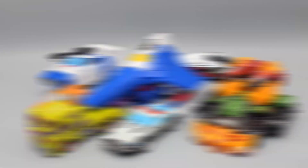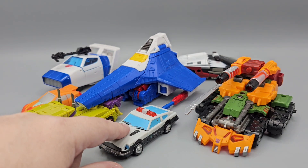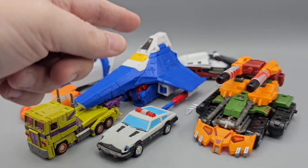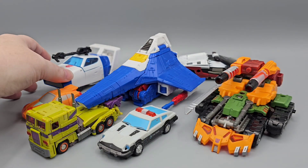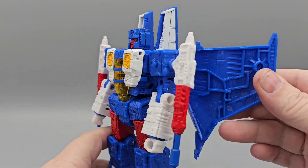For some quick scale comparisons, you got Wheelie, the New Age Prime mold, Matchbox Prowl, Bludgeon, Red Alert back there, and Dustbuster Jazz. Now back to the figure — here is Nacelle in his bot mode.